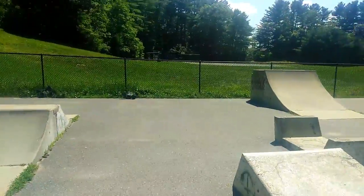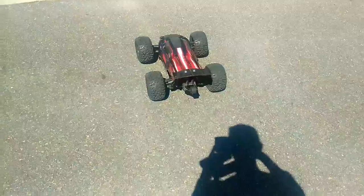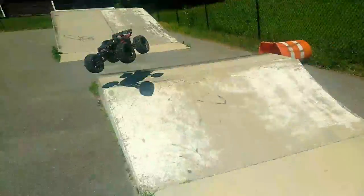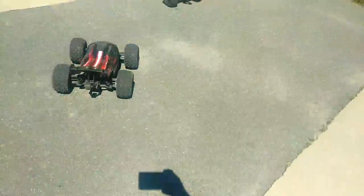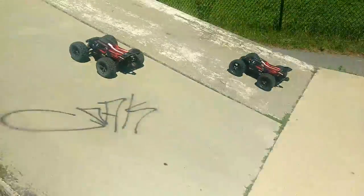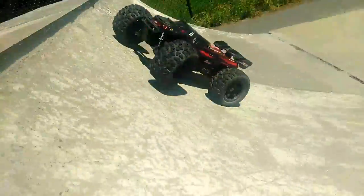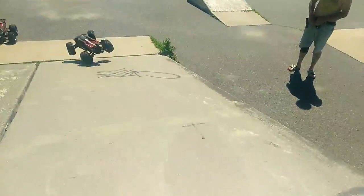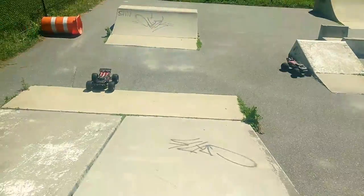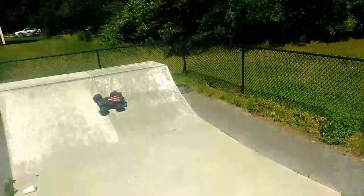I fenced it. We got two on the roof. Ouch. Ouch!